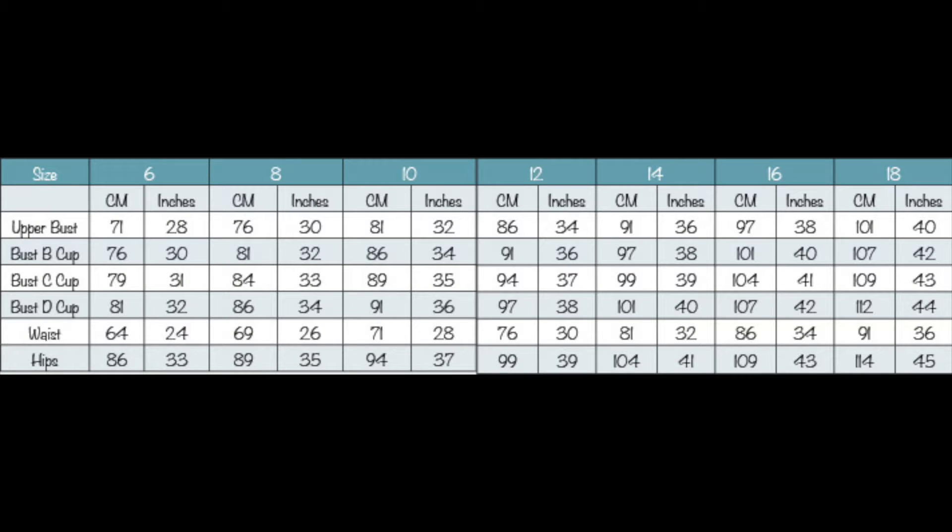The first thing I need to say is always go with your bust measurement as your starting point. The dusty pinafore is already drafted in different cup sizes, so work out your size and your cup size using your upper bust measurement and your bust measurement and find that in the table.